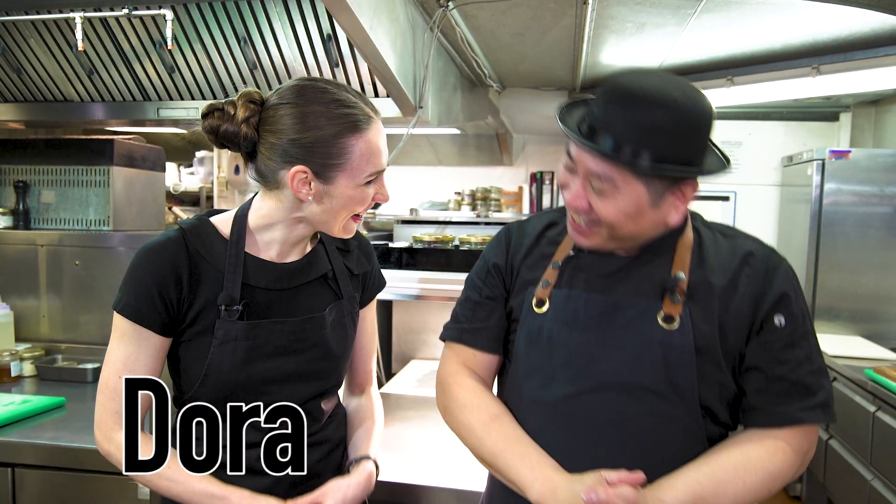Wow! Today we have beautiful nice guests. Dora-san, welcome to the show! Thank you! Arigato! How are you, Chef Saito? I'm great! I'm looking forward to this! Oh my gosh, it looks amazing! I'm getting hungry already!